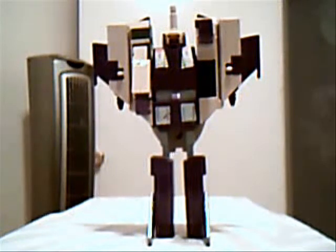Hey guys, GhettoGypsy here. Back with another Transformer review. I'm thinking that these are kind of fun to do, so why not do some more.